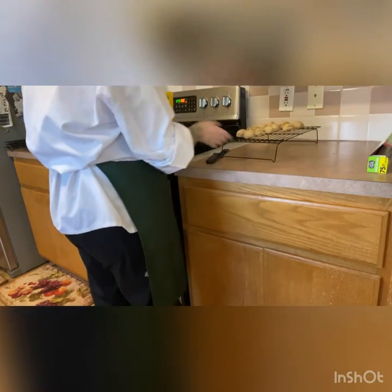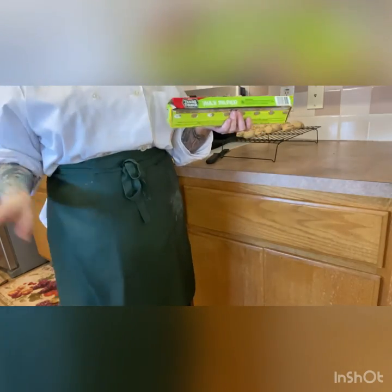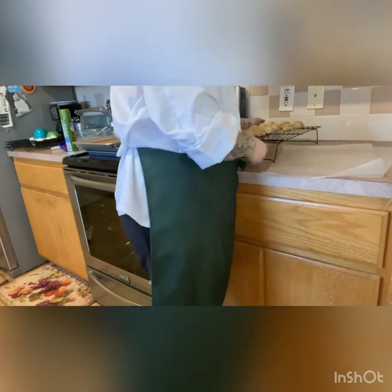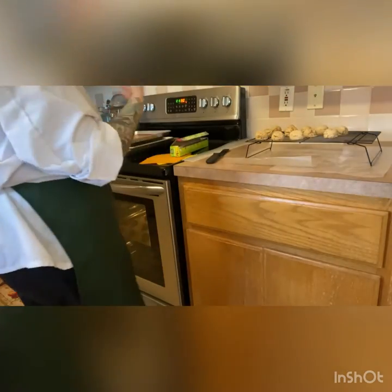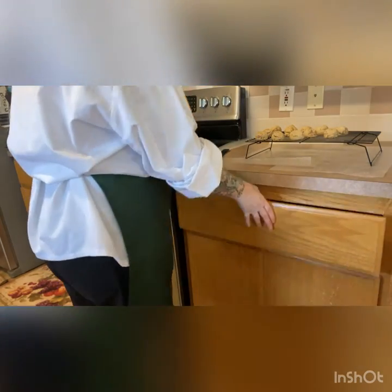Grab some wax paper — if you don't have wax paper, you can put down a cookie sheet, tin foil, or a piece of cardboard underneath. All you're doing is lining your counter or table so that when you put the glaze on and the excess drips off, you're not getting glaze all over your counter. Make sure it covers your entire area so the drips land on the paper and you can roll it up instead of wiping the counter.